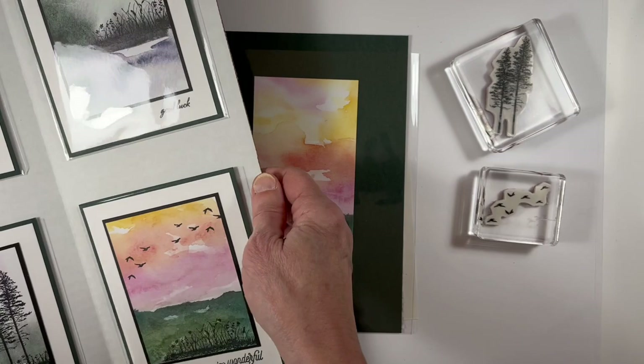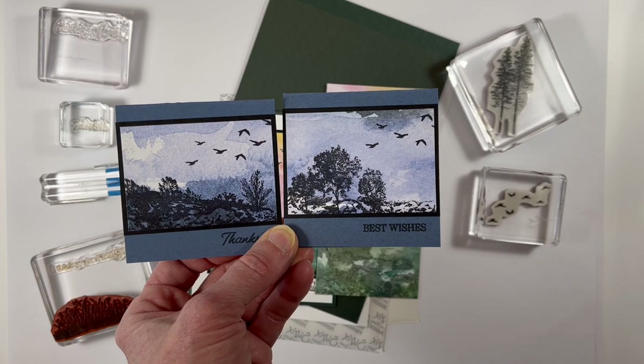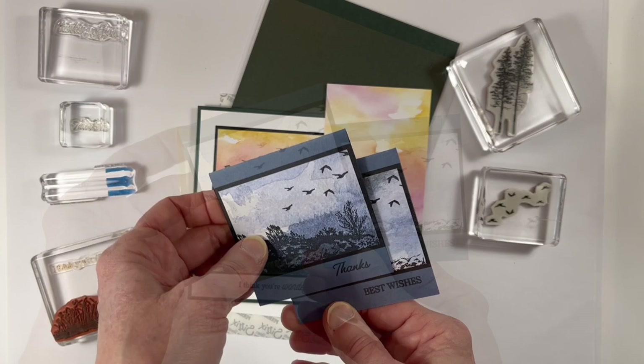If you choose to do a larger focal piece like I did, you may find that in some cases there were scraps — pieces that were two inches by three inches across. With those pieces I was able to make some adorable little three by three mini cards using some of the images from the Grassy Grove and New Horizons stamp sets. Now let's go ahead and make a few of these cards.